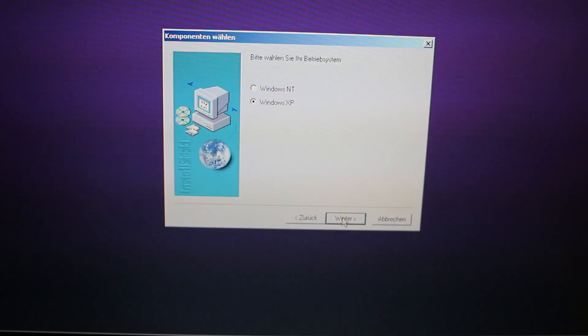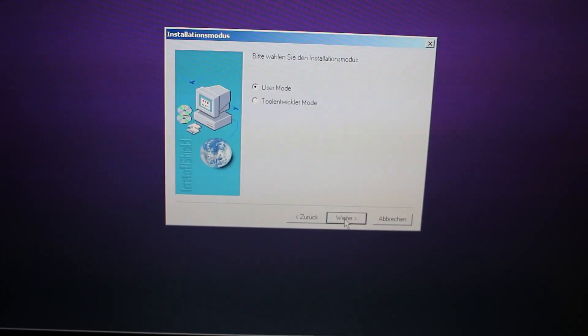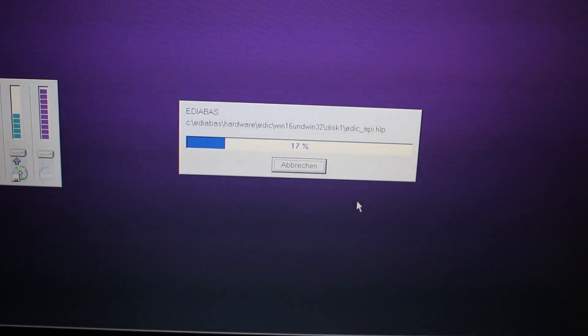Once this screen pops up, go ahead and select Windows XP, then click Next. Make sure you have it set to User Mode, then press OK and let it finish installing.